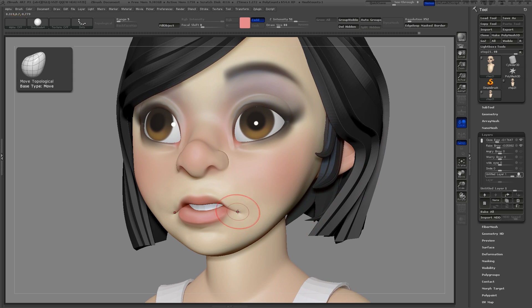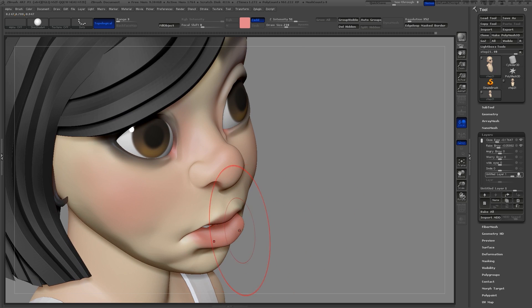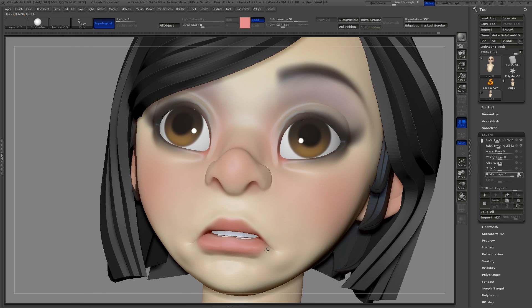Now I'll create a new layer and use this one for the frown. I'll use the move topological brush and pull the corners of the mouth down, then use the inflate brush to add a little volume there as well. Using the move brush, I'll make a few more tweaks and inflate the lower lip.